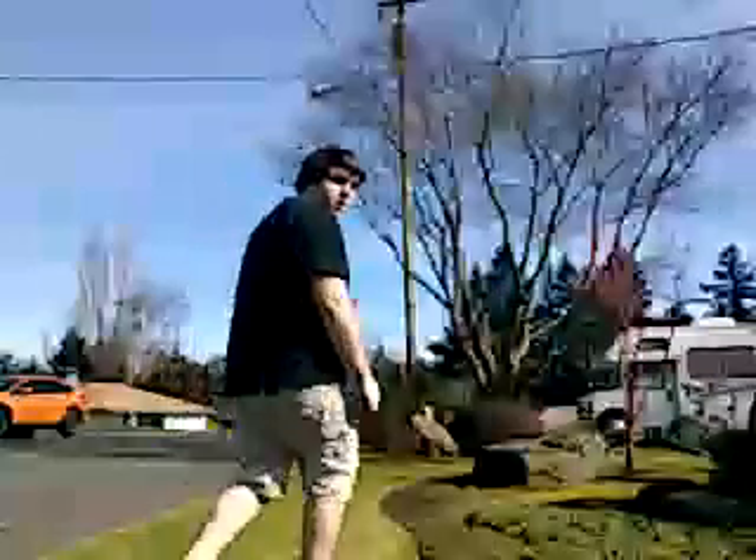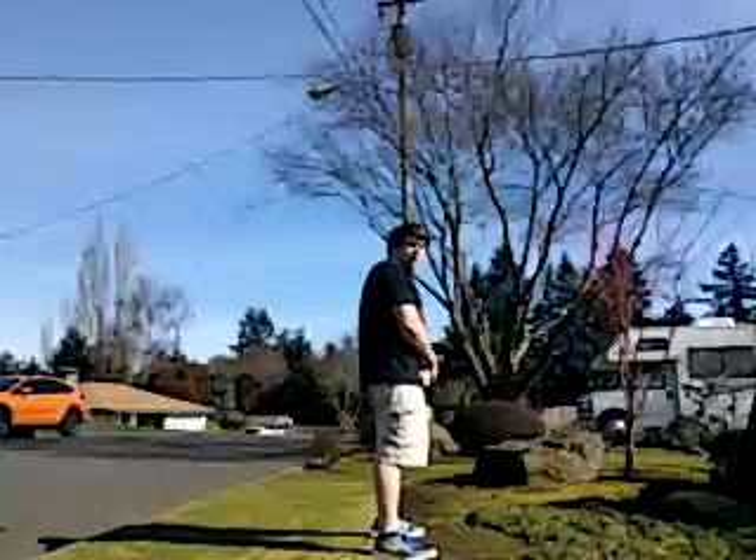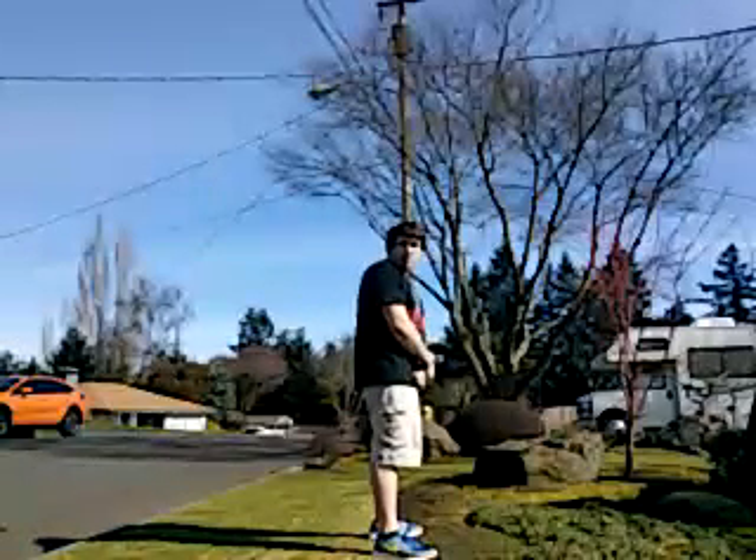Hi everyone, for CTF I created a foam tip bow, so I'm going to show you how it works. My sister is standing about 6 feet away.